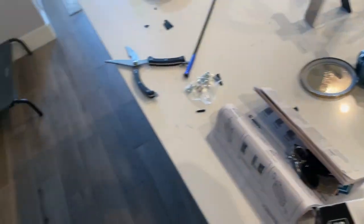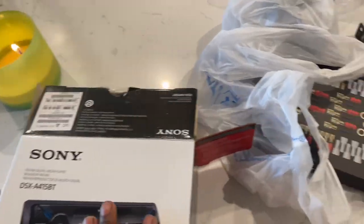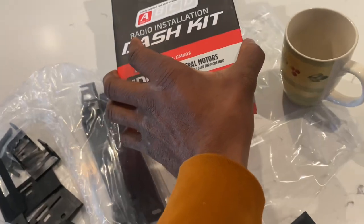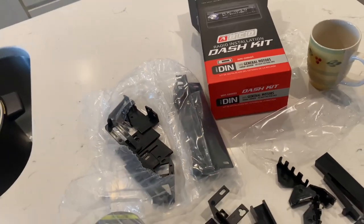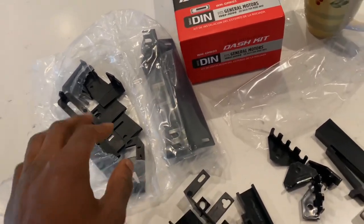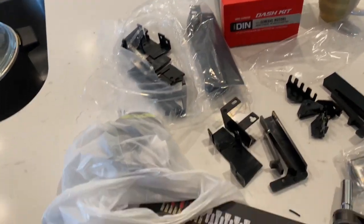Actually, if I'd paid enough attention, this kit does fit an '85 — it has the '85 El Camino listed, which is the exact same as the Monte Carlo, so it fits. I got the mounts mounted up. I already built this dash kit. If you need it, I'll tell you — for a G-body, you need mount C. You'll have to cut off brackets A and B and just use bracket C and it'll fit.